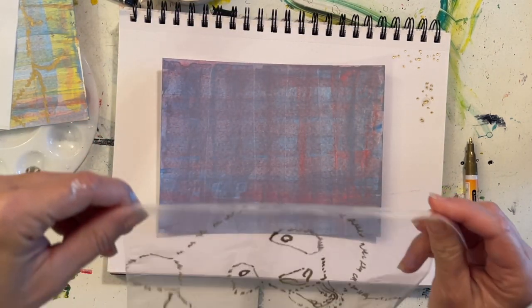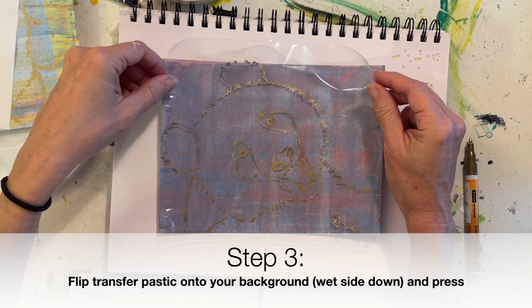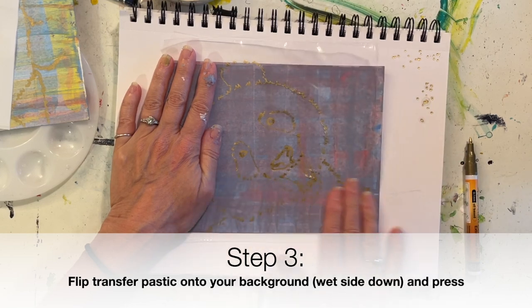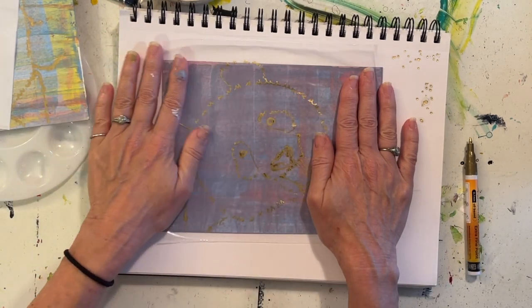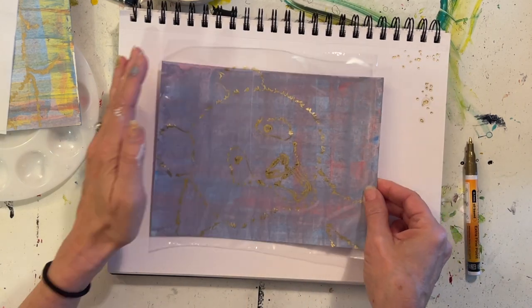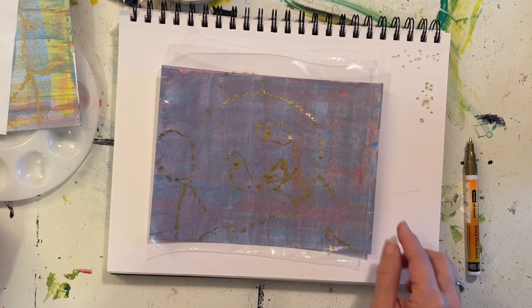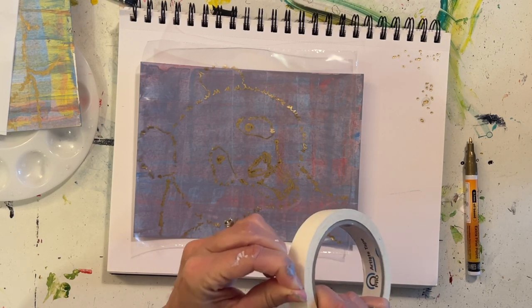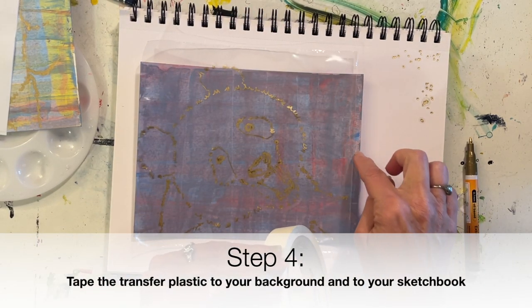Flip the plastic over and lay it down — try to lay it down without moving it around too much. Press it down. Now when we did our little practice with the smiley face, it was very small so it transferred pretty easily. In this case, I had quite a bit to draw so some of it dried before the transfer. Knowing that, I'm going to take some tape before I even lift this up to see how much transferred, and I'm going to attach my transfer plastic to my painting and my painting to my sketchbook.